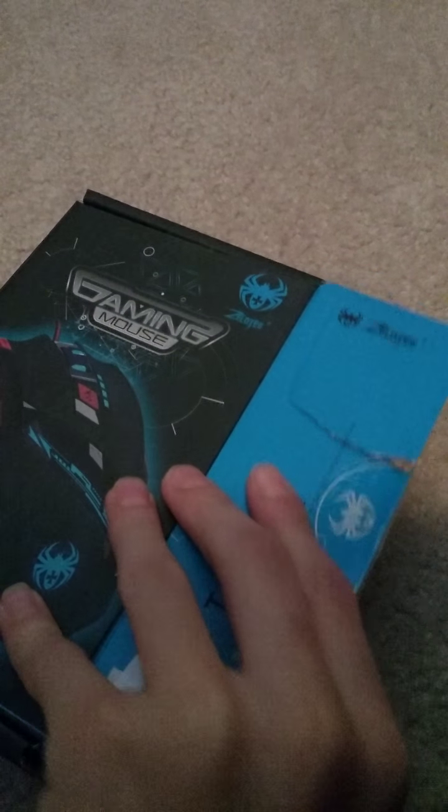It's already been opened by the way, so this is actually what it's like when it's been opened. Obviously you're going to be having to cut some tape right here and here. Let's see — this is the mouse.